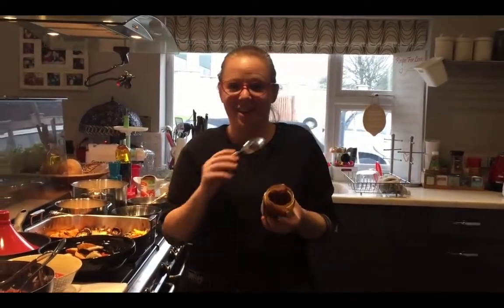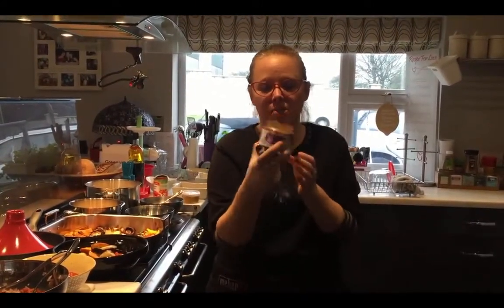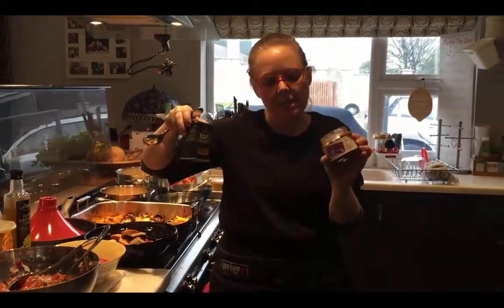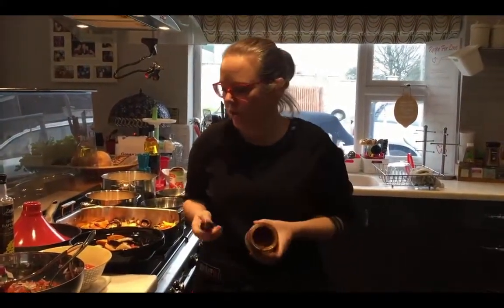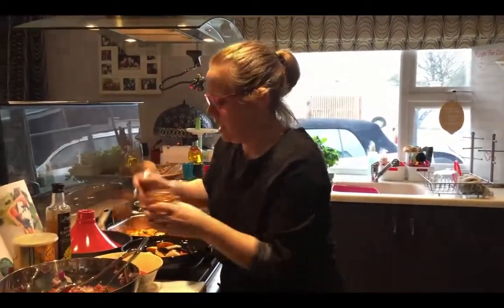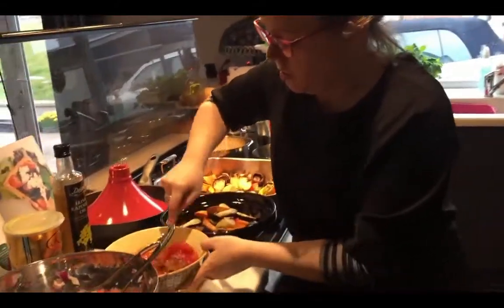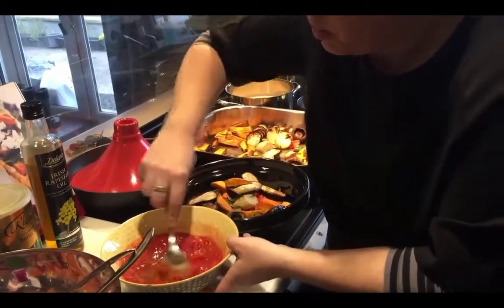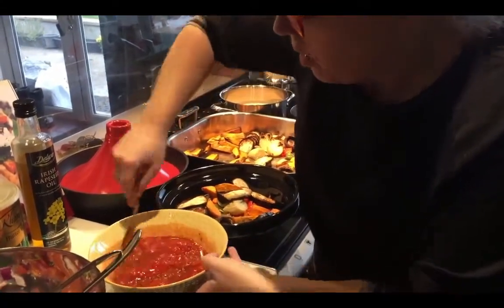So, the next bit is the tagine paste. It's made from the Ras el Hanout I was showing you earlier — just an easier, quicker way of doing it, and it has good ingredients so it's fine to use. Basically, you take a big spoon of that and mix it in with the tinned tomatoes, chopping those tomatoes up so you get the flavours all the way through.